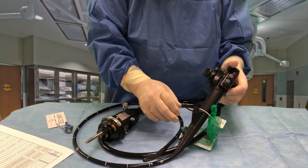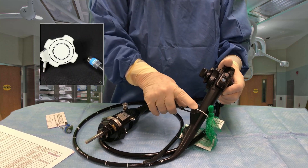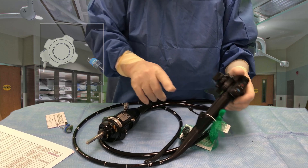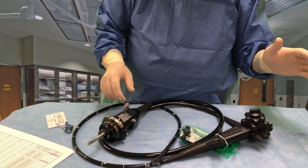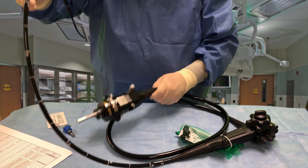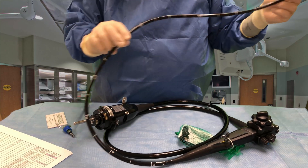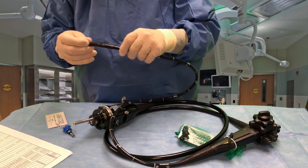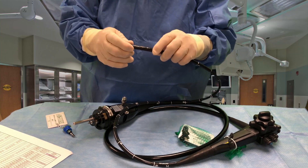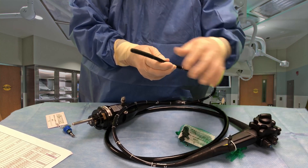If I pop this open, I can find a bander handle on here if I'm going to be doing any banding of esophageal varices. We have an insertion tube here. The insertion tube or working length is around 103 centimeters. You can see it's graduated, and then we have the bending section here that is very flexible.